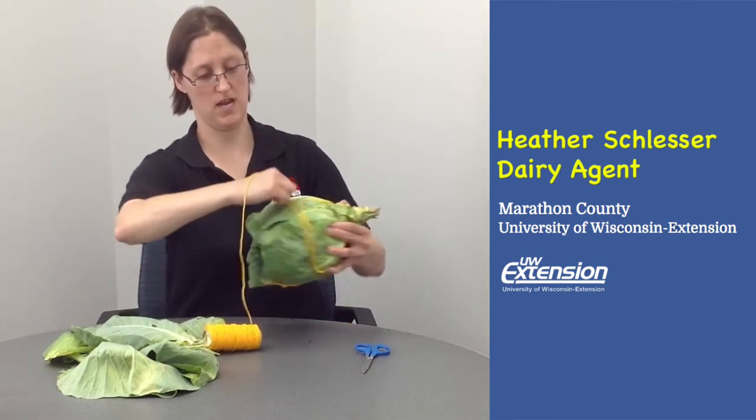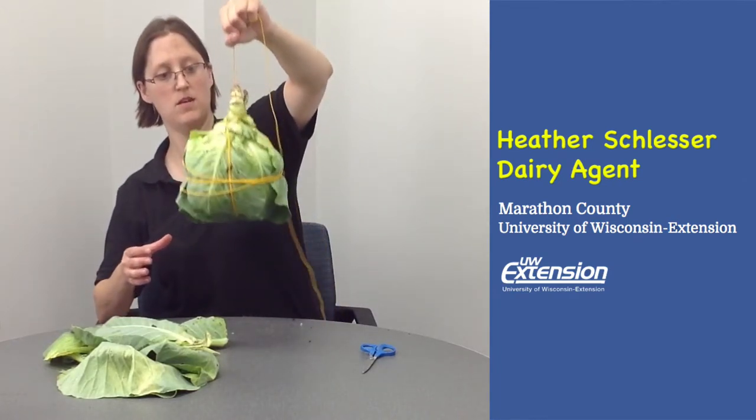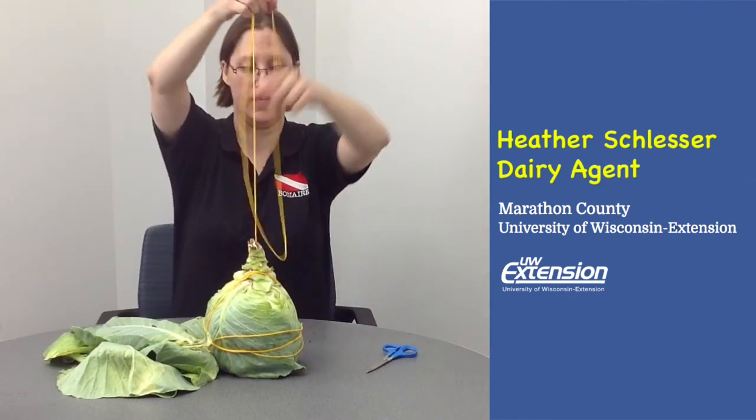Pulling it nice and snug and tight around your cabbage plant. Now what I'm going to do is wrap it around here a little bit, and the only reason I'm doing that is so that when I go to hang it, I've got something nice and digging in — something to hang it up on. You can see I've got my cabbage, it's pretty snug and secure. I'm going to peel off enough of my string so that when I tie it in the chicken coop, I've got enough length to tie it off.